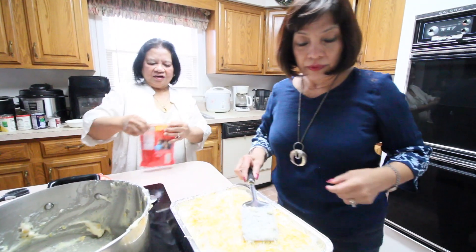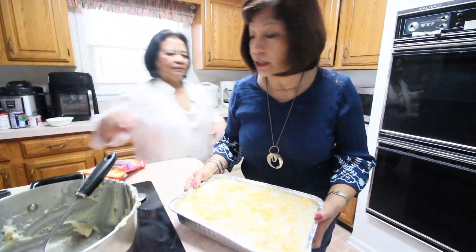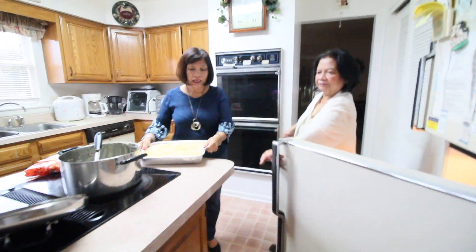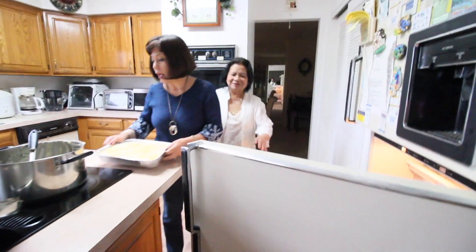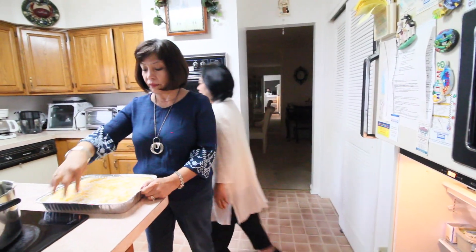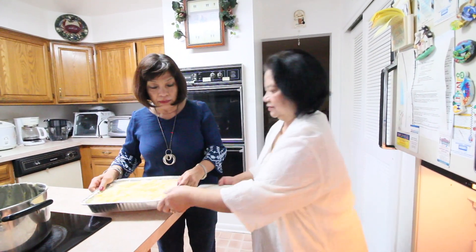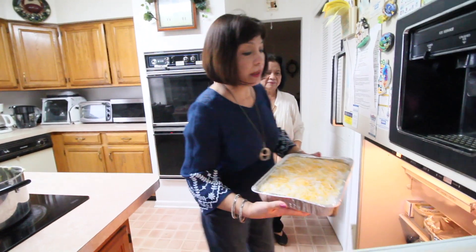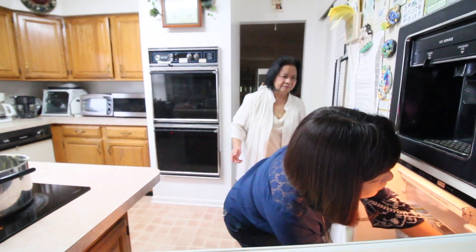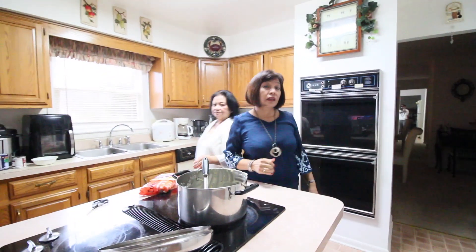This is the special creamy Maja Blanca — it's creamy because of the extra coconut cream. Now we place it in the refrigerator. We'll wait at least one hour for it to firm up.